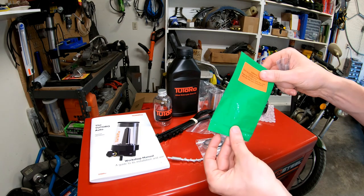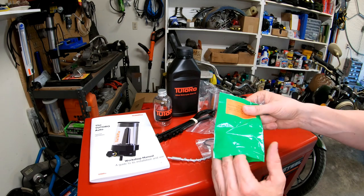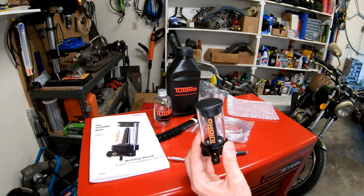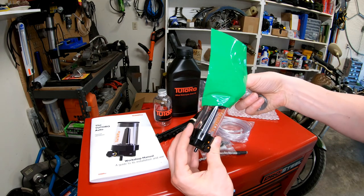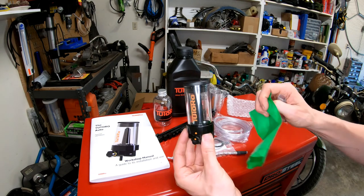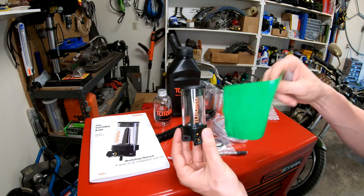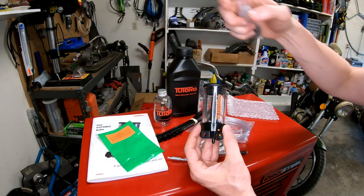Tutoro supplies a green bag as well. After you install the oiler, when you go to wash your bike and use solvents or cleaners, you can put this bag over the top to protect it. Some cleaners may cause the clear surface to go foggy or start eating away at the seals. The green bag helps you remember to protect the oiler while washing. You could use any bag you want, but they give you one.